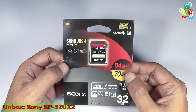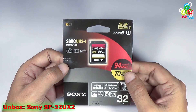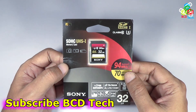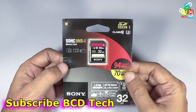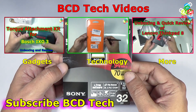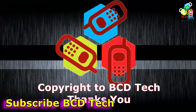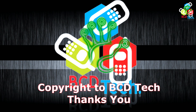In conclusion, I will say that this card is very good for HD video recording and for burst photo shooting. This completes the unboxing and quick review of Sony SF32UX2. If you like this video, give a thumbs up, share, and subscribe — the subscription link is shown on your screen. For more videos on upcoming gadgets, technology, and many more, keep watching BCD Tech. Thank you and have a nice day, bye bye.